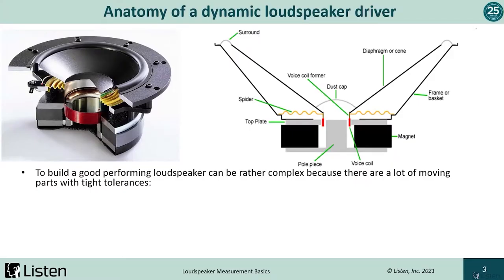Building a good performing loudspeaker can be complex because there are a lot of moving parts. Of course, there are many loudspeaker designs, but we'll look at a typical design, including the individual parts. On the left is a cutout of a loudspeaker and on the right, a flat representation. The loudspeaker motor consists of the pole piece, top plate, and the magnet.